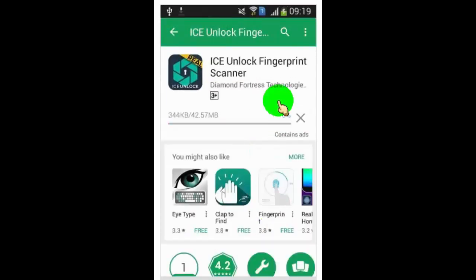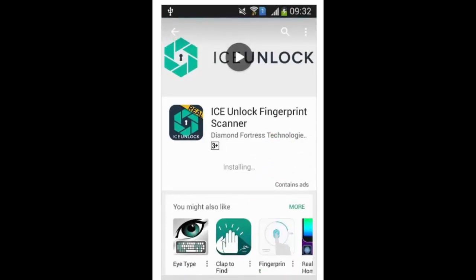This app uses real biometrics that use your finger to unlock your Android device.